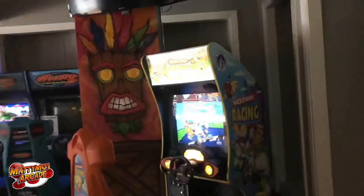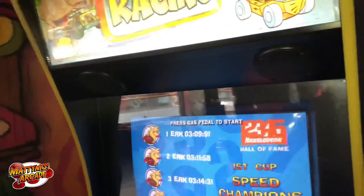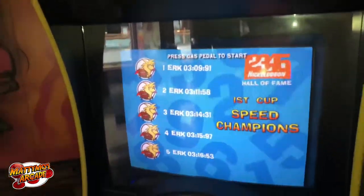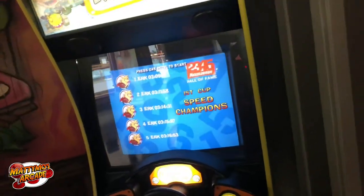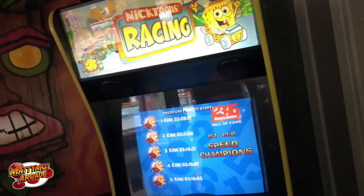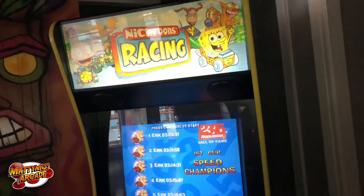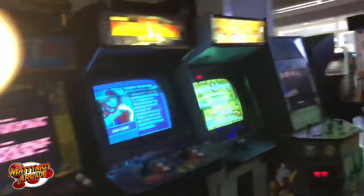Nicktoons just has a problem where every once in a while you have to turn the PC on in the back. I'm assuming the CR2032 battery on the motherboard is probably getting ready to die or is dying — not a big deal, I have spares of that. I don't think we did anything else over here, but let's go through the games.